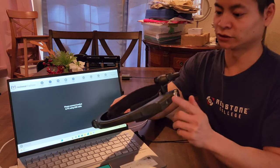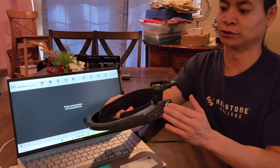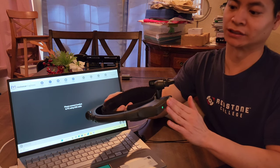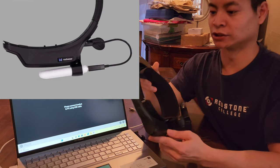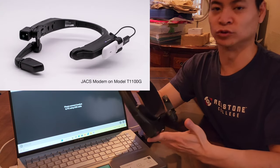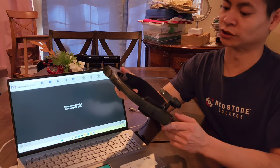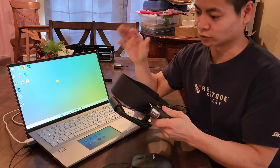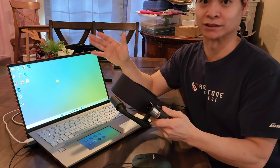Let's talk about connectivity. This unit has Bluetooth — great for connecting wireless keyboards or a Bluetooth printer. You also have Wi-Fi, and you can get cellular connectivity through an attachment — like a little dongle — so if you need to be in a more rural area without Wi-Fi, you have a cellular option.